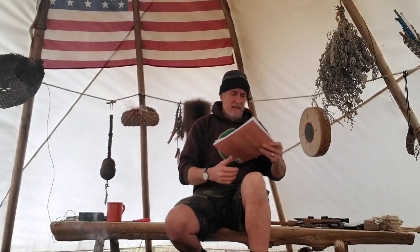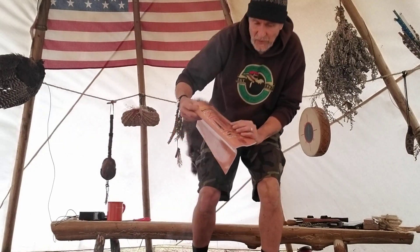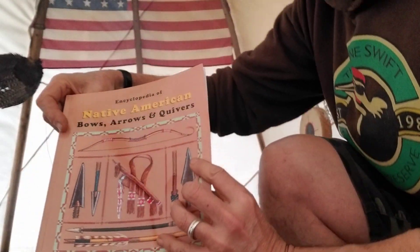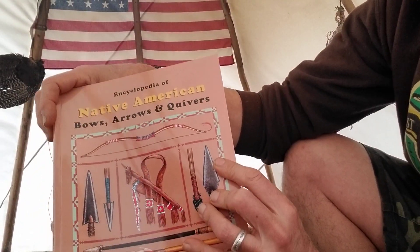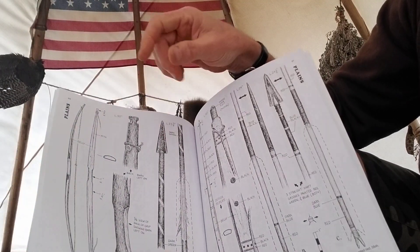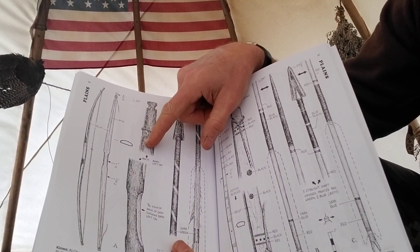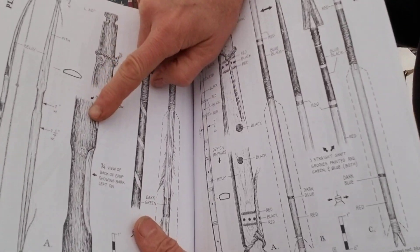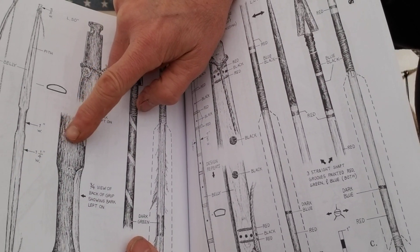I'm bragging. You might not have this, but you can have it. I pulled this out — the Native American Bows, Arrows, and Quivers Volume Two, which covers the plains and the southwest. And I opened it to — this surprised me — a short, narrow Osage orange bow. And what do you see on the back? Bark.